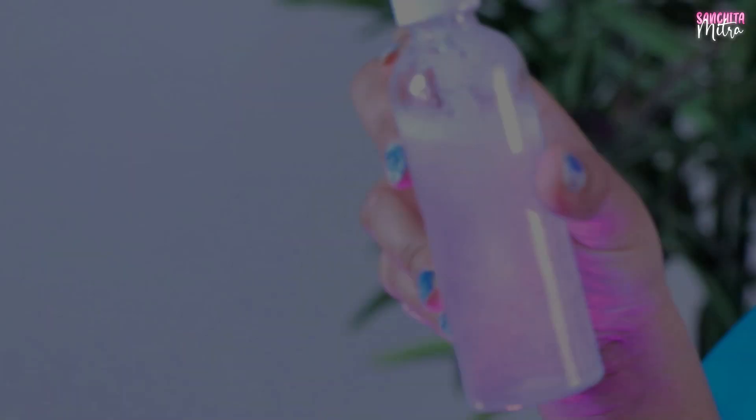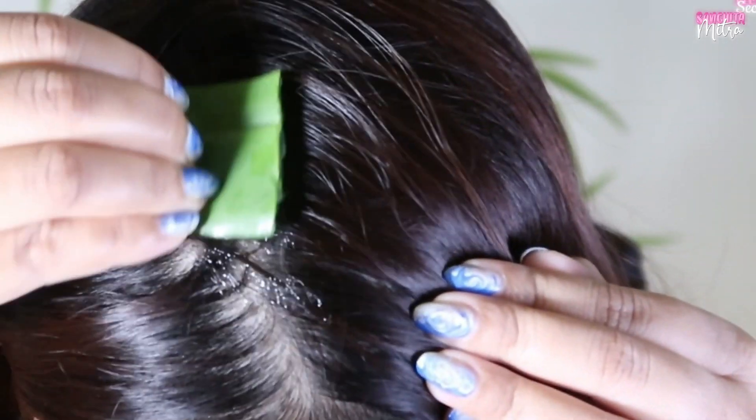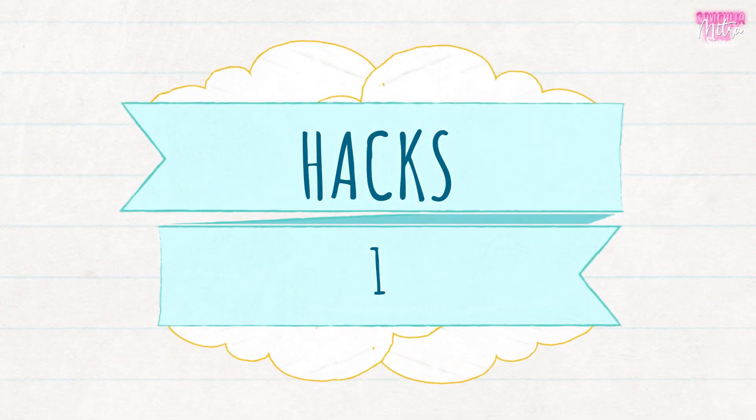Hello guys, I'm Sanchita and welcome back to my channel. So today I'm gonna show you some behind-the-scenes hair care hacks where you will notice changes in your hair.